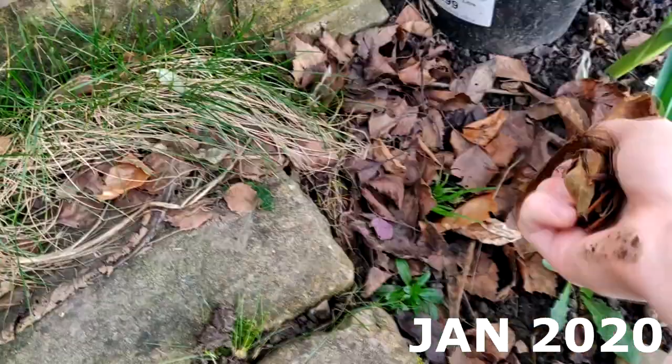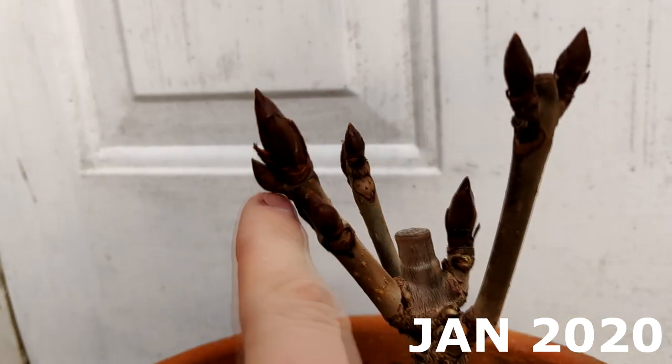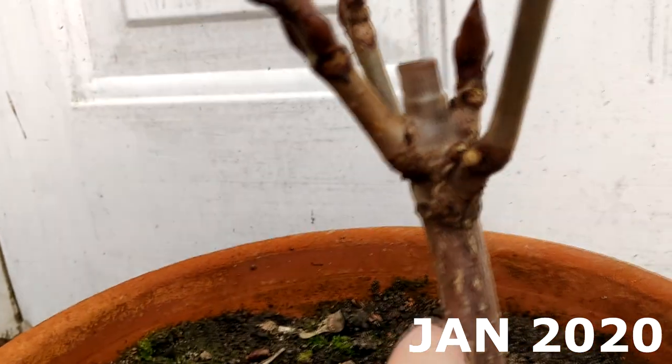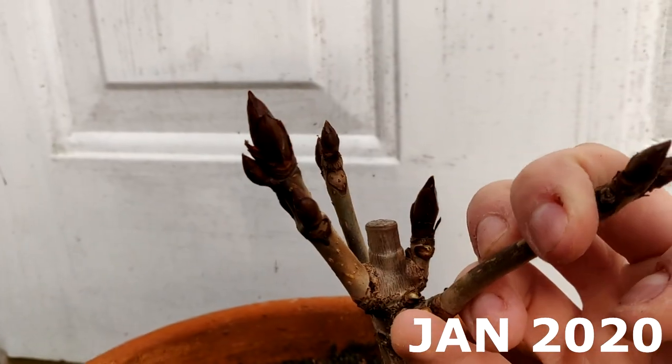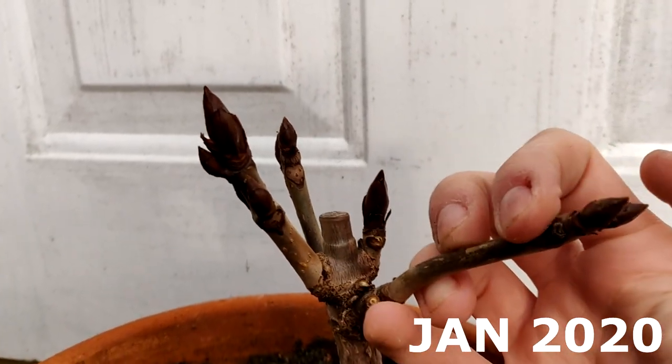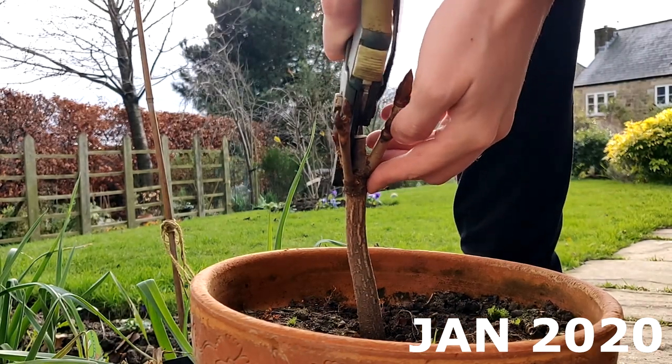The first thing I wanted to do was to identify which one of these branches was going to be my new leader and then decide what I was going to do with the rest of the branches. I decided that the branch with the biggest bud was going to be the new leader, and then the small one on the opposite side was going to be removed from the tree.